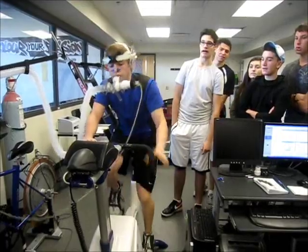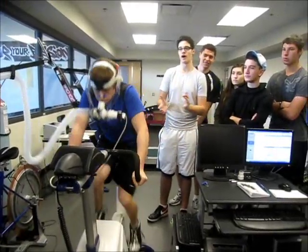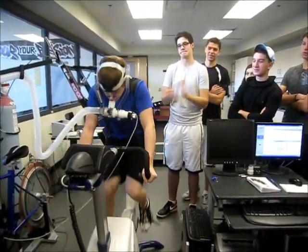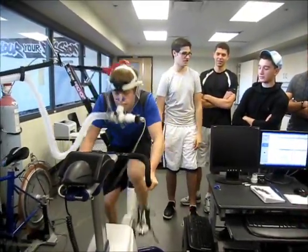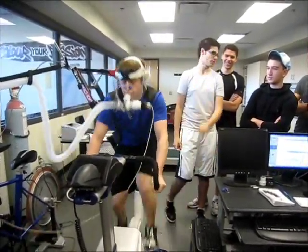His heart rate's around 200, so he may be higher than expected. Yeah! It's 275 watts — keep pushing, Daniel, you can do it!